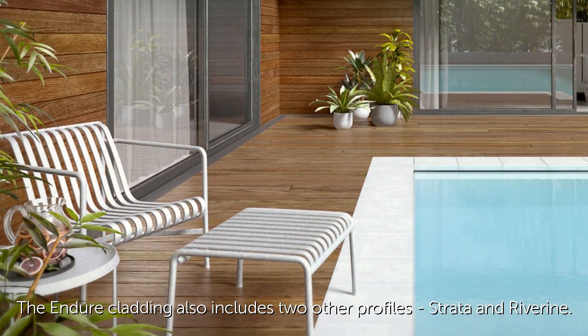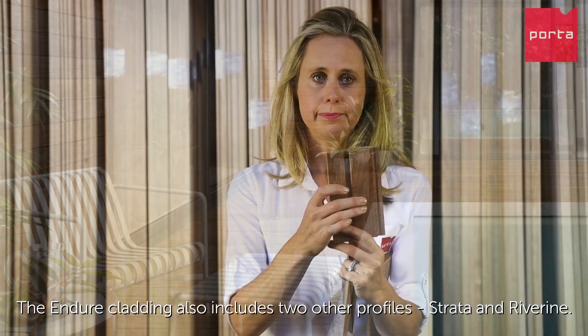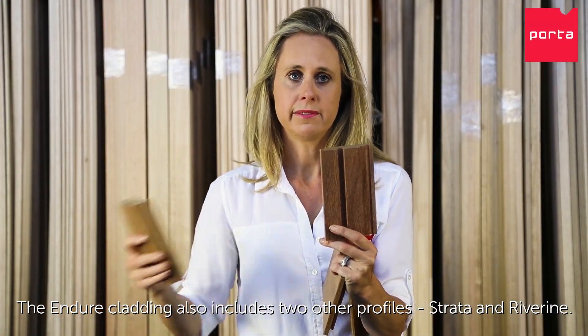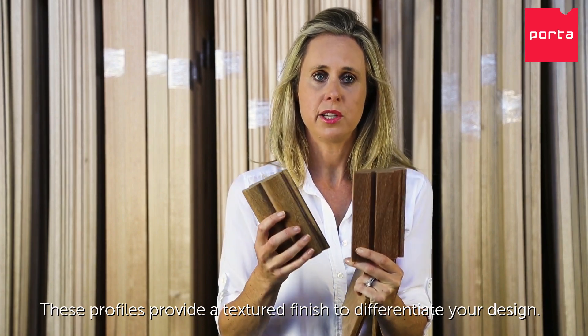The Endure cladding also includes two other profiles: Strata and Riverine. These profiles provide a textured finish to differentiate your design.